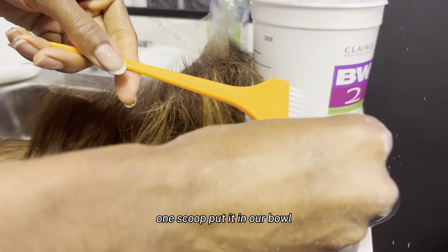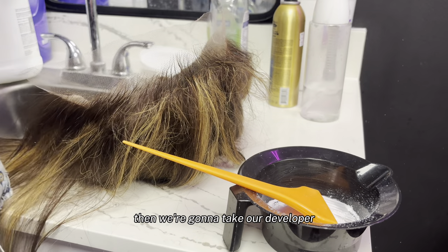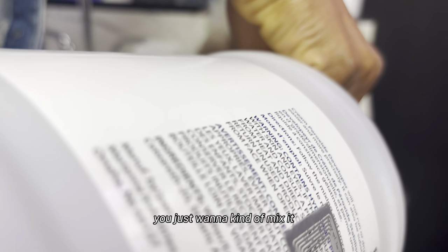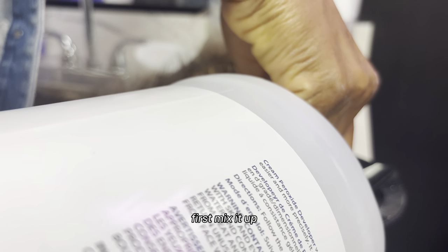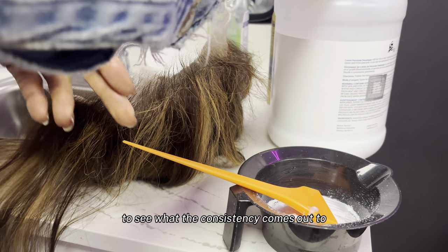One scoop — put it in our bowl. Then we're gonna take our developer, put it in the bowl, but we don't want to put too much. We just want to kind of mix it first, mix it up.